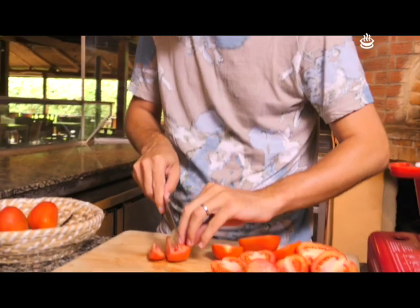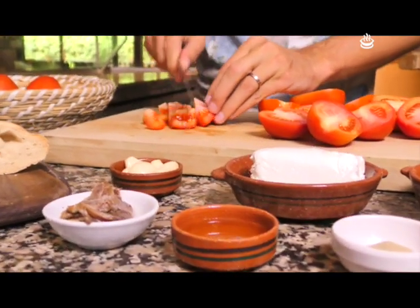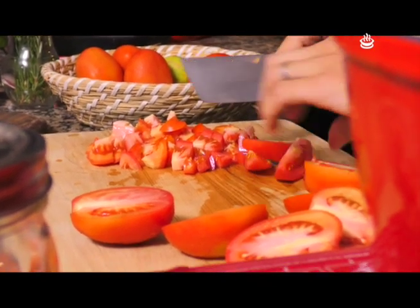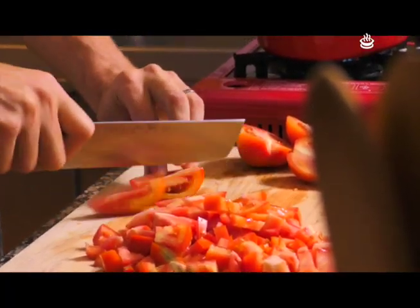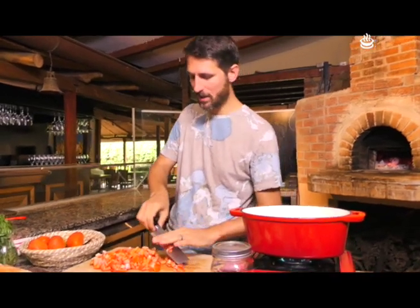Estábamos hablando con el productor y me preguntaba por qué esta variedad de tomate. Esta mermelada se puede hacer con tomates cherry o los pera. ¿Por qué no uso el tomate redondo, rocky? Porque me gusta más para ensalada. Siento que en el pera o en el cherry el sabor está mucho más concentrado. Los vamos a cortar más o menos en cuatro pedacitos por tomate. Recuerden que como va a ser una mermelada, todo esto se va a ir rompiendo después. Vamos con esto a la olla que ya la tengo bien caliente.